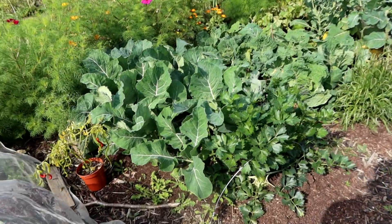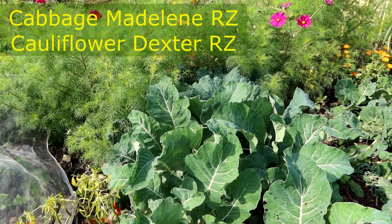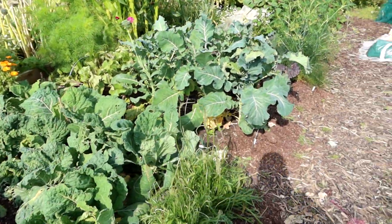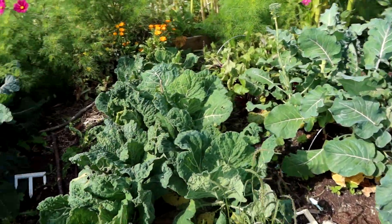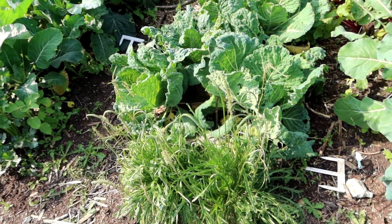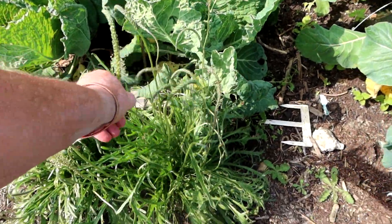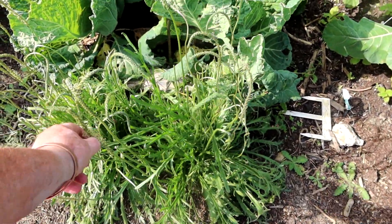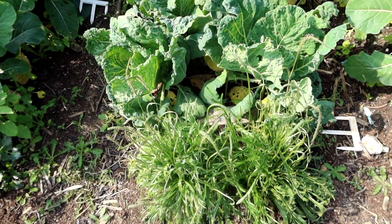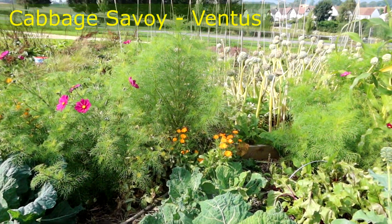Quick look around — celeriac, brassicas. Some more of that buckshorn, herbustella I think it is — it's all right, a bit different in a salad. It self-seeds like mad, but I'm not sure if I'll bother next year unless it grows on its own. Yeah, brassicas, some calendulas at the end.